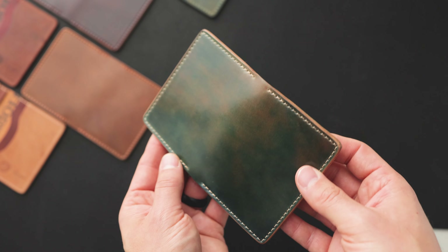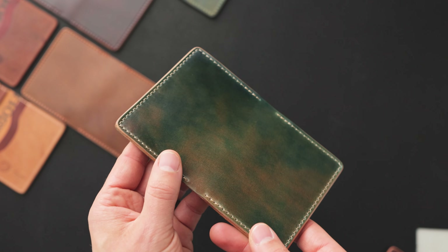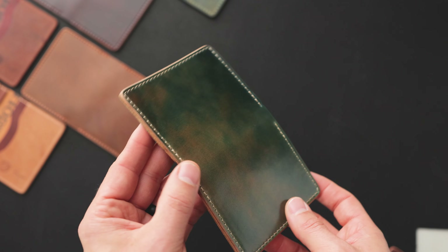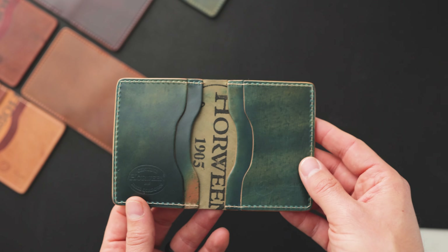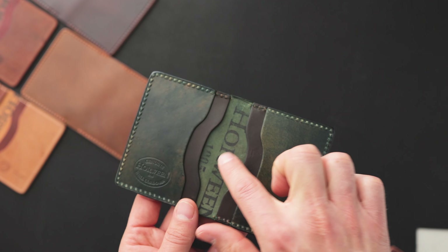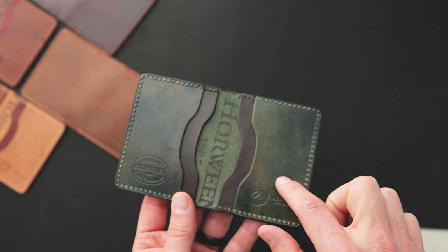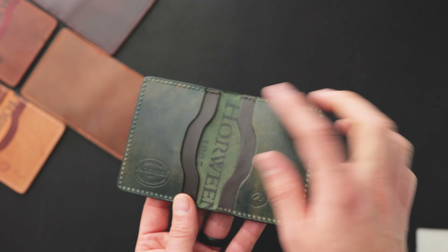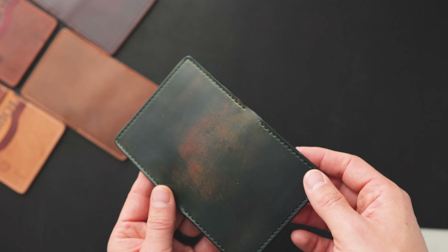Here's a piece of marbled blue shell cordovan — it's a little bit more of those aqua blue and green shades when compared to the marble black, but it's pretty similar. On the inside, more of the marble blue. Here's one of my favorites: marble black on black shell, alternating between the marble black — sort of green to black to green to black to green. I think that's a really cool look with a hand-stained edge and more marble shell on the outside.